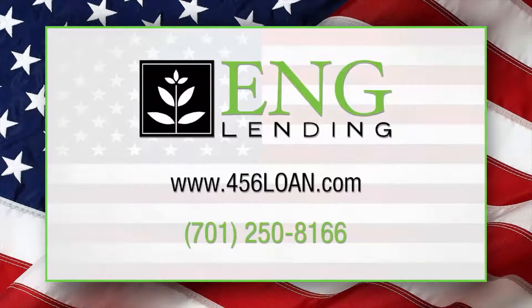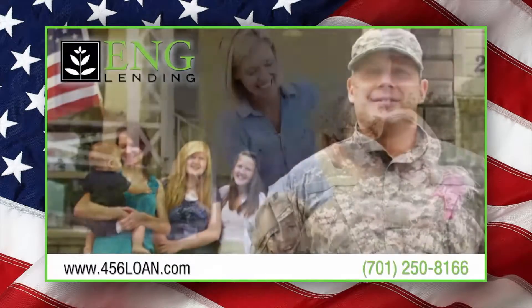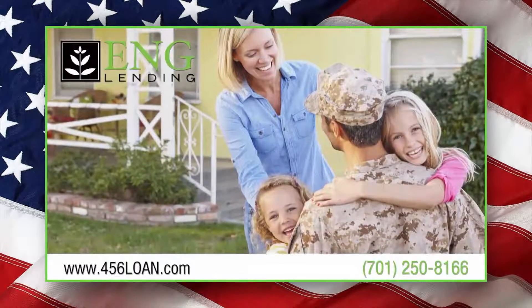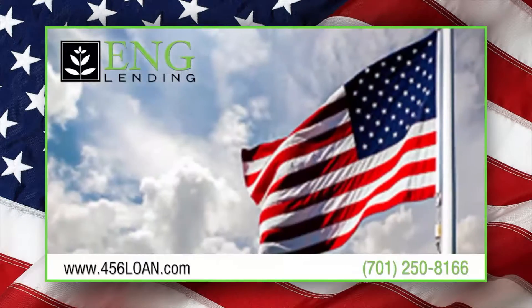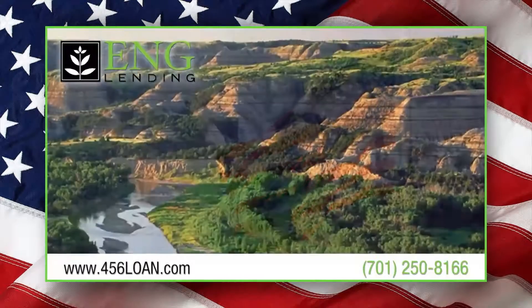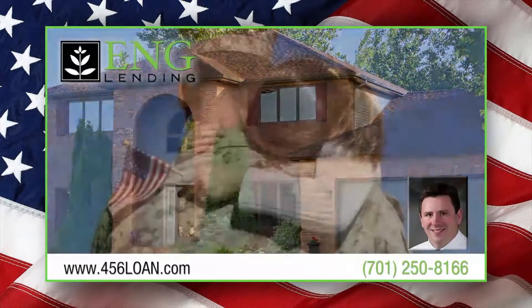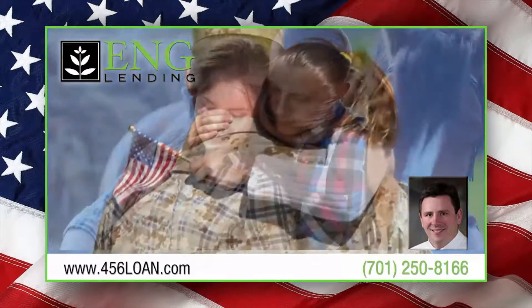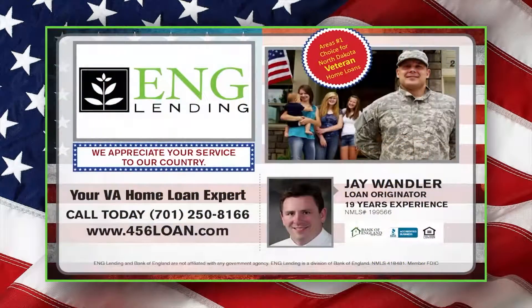See your VA home loan expert at ENG Lending of Dickinson. Jay Wandler and the professional staff at ENG Lending provide expertise and services traditionally offered by the largest financial institutions, all with local integrity and community banking. No wonder ENG Lending is the area's number one choice for North Dakota veteran home loans. Visit them online at 456loan.com or call 701-250-8166 today.